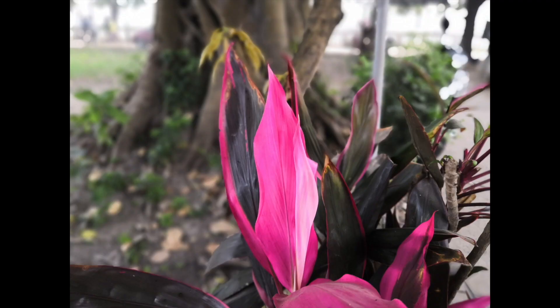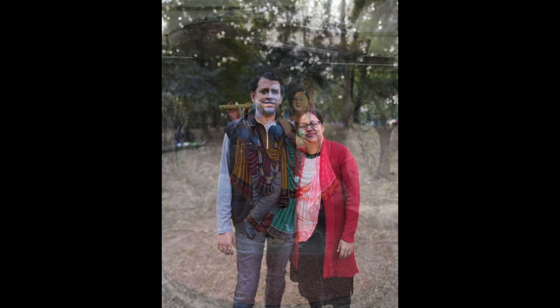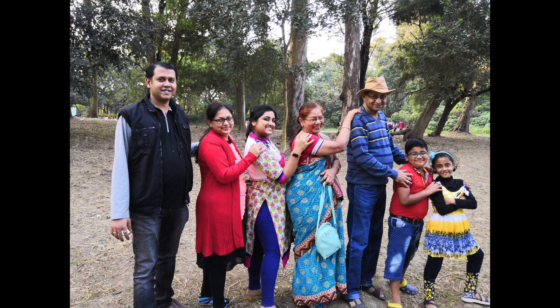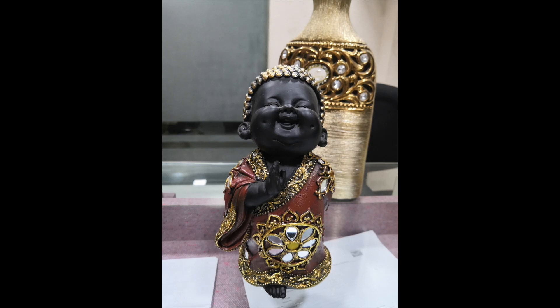Now let's talk about the features I don't like. Both are camera-related. First, I don't like the bokeh effect or portrait mode — the portrait mode is not perfect, and its detection is buggy, similar to what we saw on the Honor 7X. Second, the skin tone is not perfect; it comes out quite white and pinkish. As seen in our camera comparison with OnePlus 5T, the OnePlus 5T's skin tone detection is very accurate and looks natural, matching the Indian skin tone.